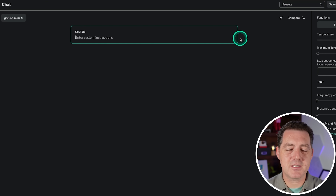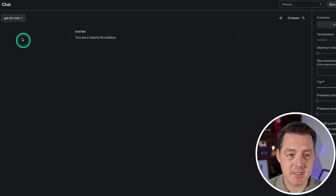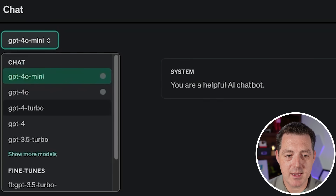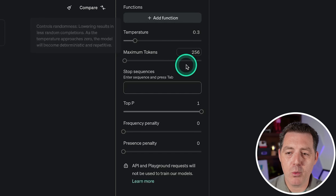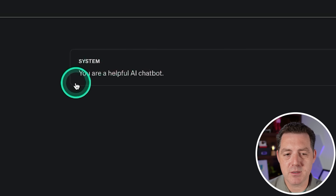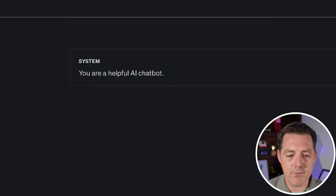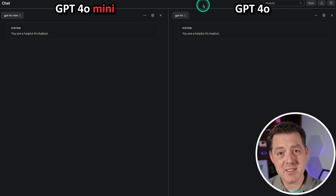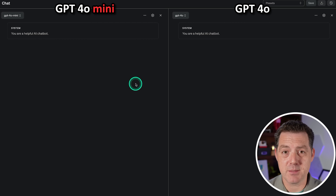Enough talk — let's start testing. I'm going to be using the OpenAI Playground to test it out. I'll select GPT-4o Mini, set the temperature at 0.3, max out the tokens at about 16K, and for the system message I'm simply going to say: you are a helpful AI chatbot. I'm going to be comparing it directly to GPT-4o to see how it performs in terms of both quality and speed.